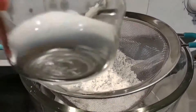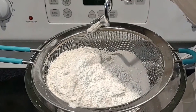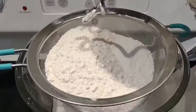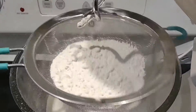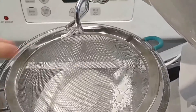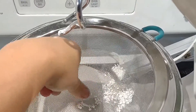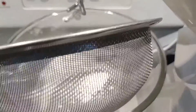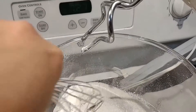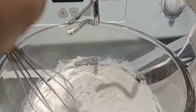So we're just going to put the flour, sugar, baking powder, and salt and then sift it together. Put that aside and mix it.